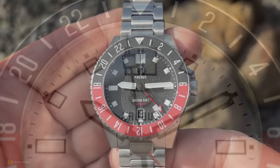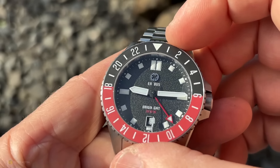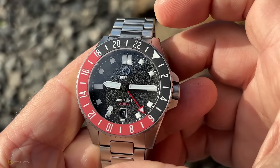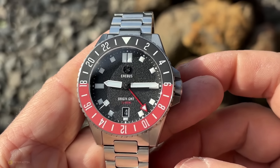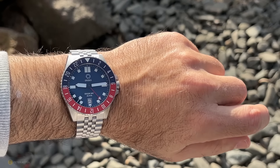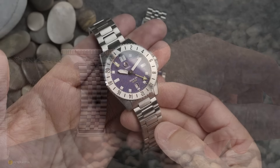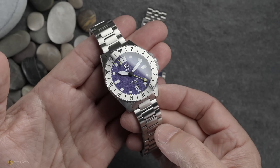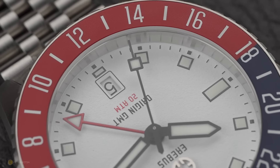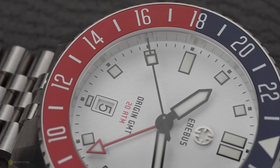My second gripe is that bezel. I love the look, finishing, and colorways, and the action is extremely good — it slots into each of the 24 indentations very nicely and positively. But here's my question mark: I live in Australia and frequent places like South Australia and Adelaide, where the time zone differs by half an hour, not a full hour. So a 48-click bezel would have made more sense rather than a 24. A 72-click would be even nicer. A 24-click bezel measures different time zones in hour increments only — not half-hour increments. Bear that in mind.